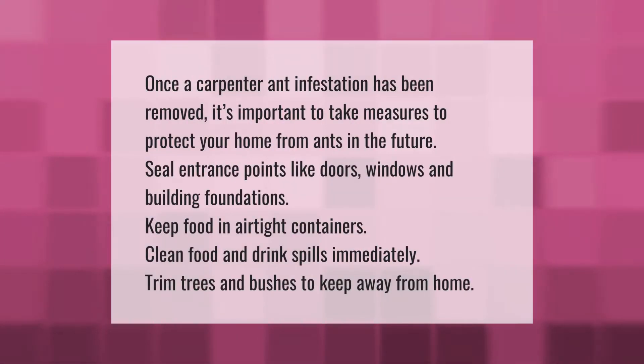Once the carpenter ant infestation has been removed, it's important to take measures to protect your home from ants in the future. Seal entrance points like doors, windows, and building foundations. Keep food in airtight containers, clean food and drink spills immediately, and trim trees and bushes to keep them away from your home.